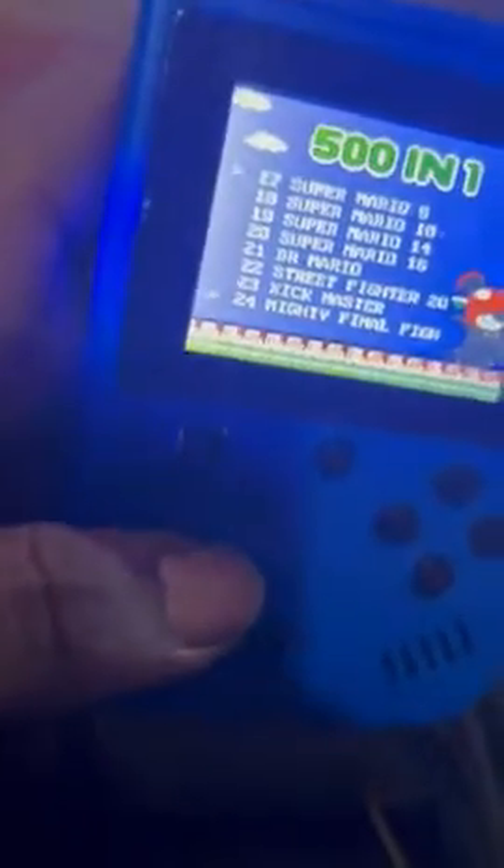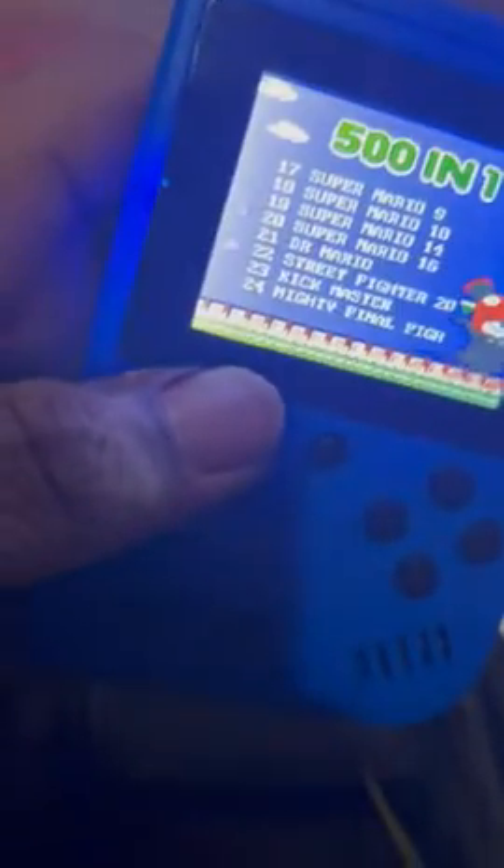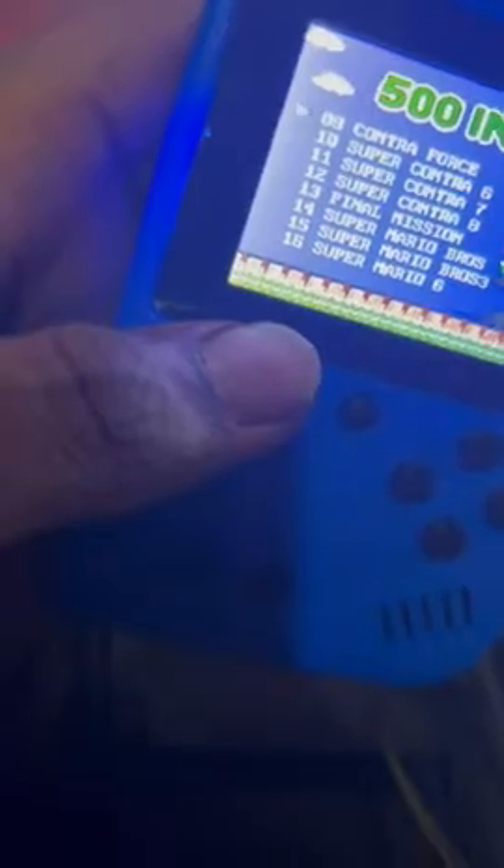That's the return button and it always brings you back to this screen — you gotta press start. I don't know why they put the select button in here because as far as I know it hasn't done anything. Like I said, I'm not gonna go through all 500 of these games.